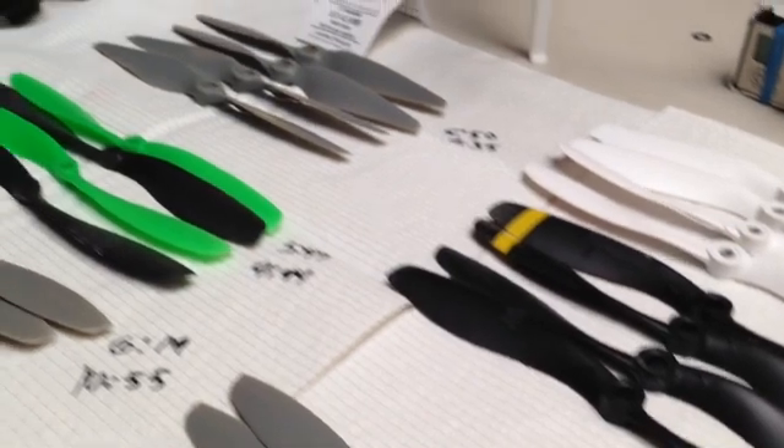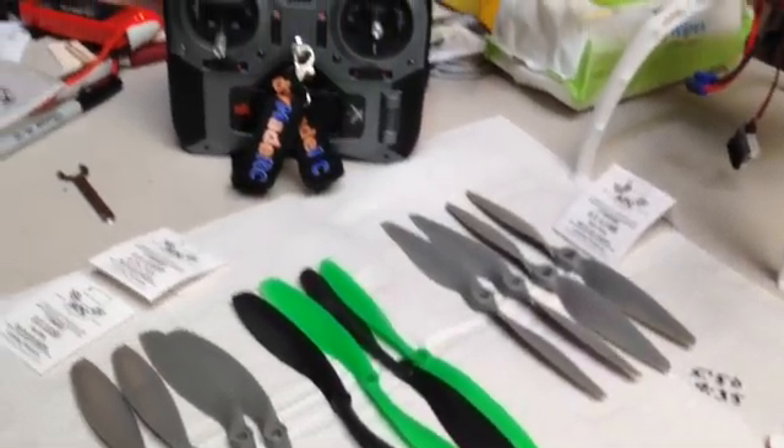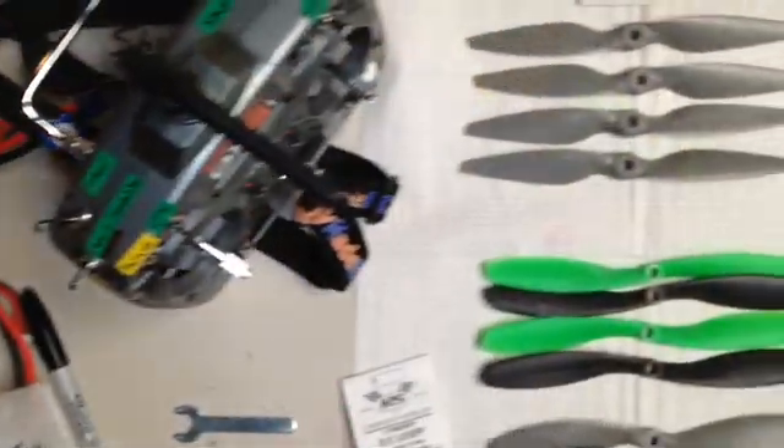Hey everybody out there, welcome to my big prop shootout for the 350QX. I tested a few props here and hopefully it'll help you guys out.